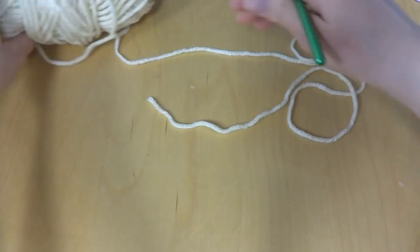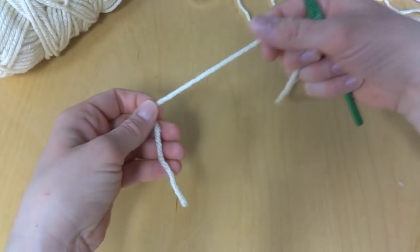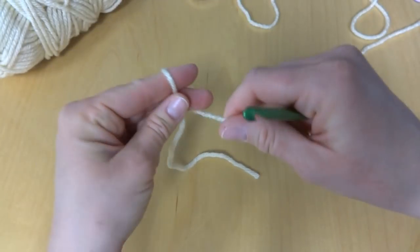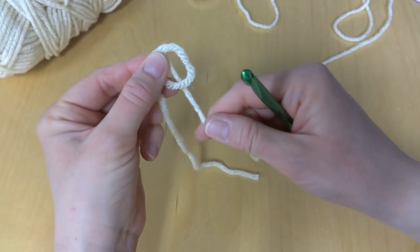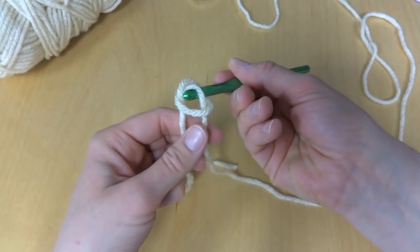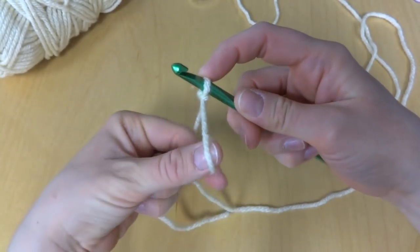To begin, we're going to put a slip knot on our hook. To make a slip knot, wrap the yarn around your fingers, then bring the yarn behind the loop that you just made. Reach in with your crochet hook and bring up a loop and then tighten.